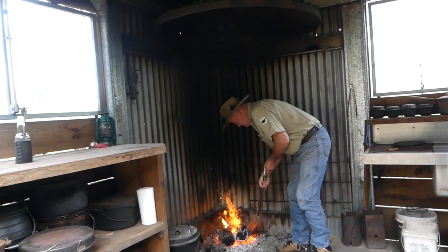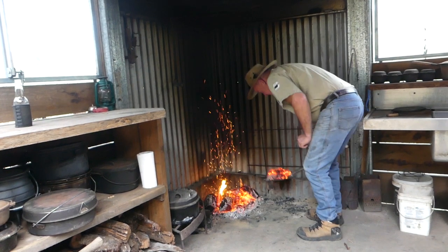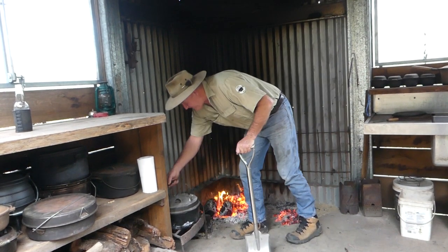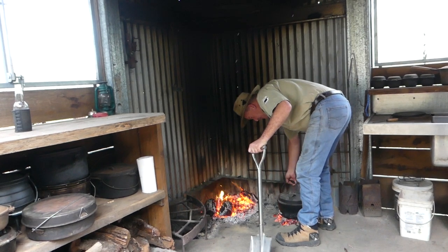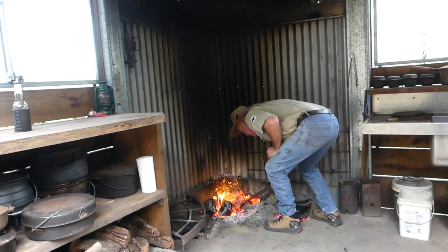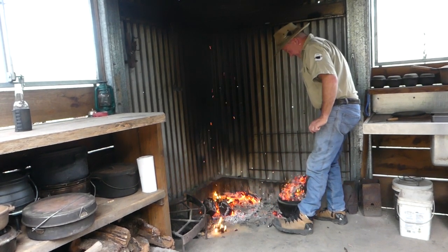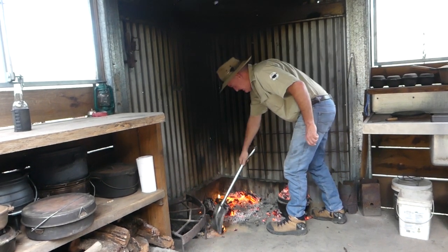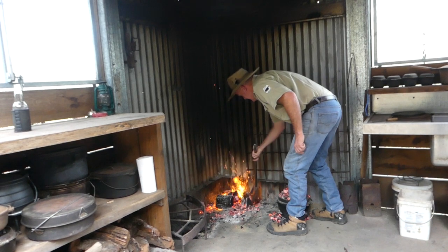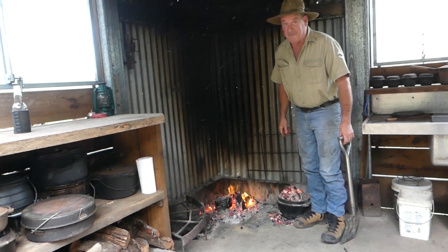Let's bung this in the fire. We want a nice bed of coals on the floor here. Look at these lovely hardwood coals — nice bed there on the ground. Wop our oven on that and we load the lid. Plenty of heat on the lid — that'll give us pretty good crackling. Beautiful. Some lovely hot coals there. Around about one hour per kilo, we're going to be eating blind man's lamb.